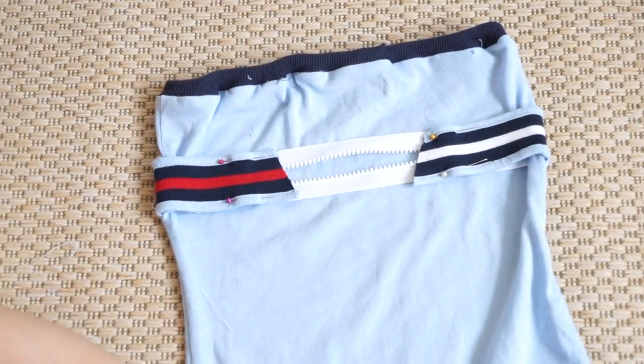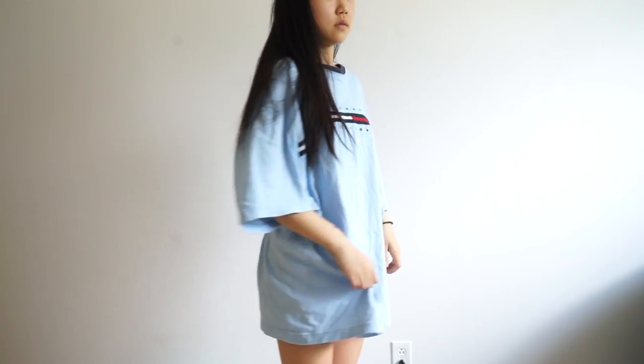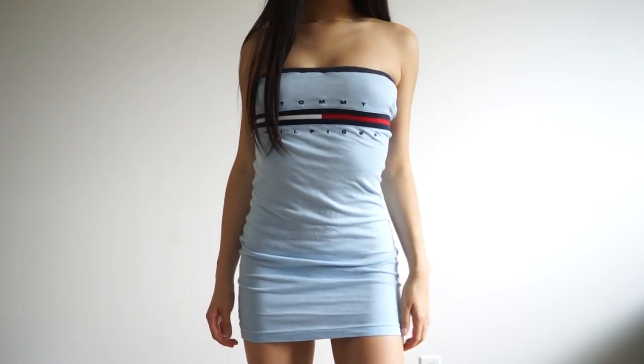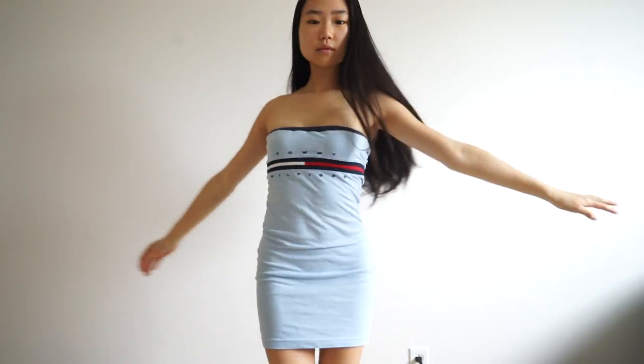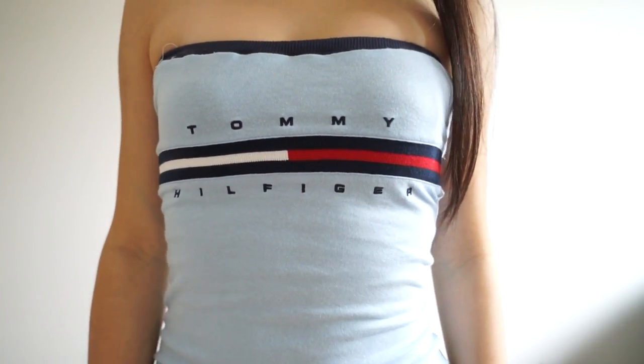And I just created this unique design on the back. That's basically how I did this DIY bodycon tube dress out of a vintage Tommy shirt, and I absolutely love the result. It's kind of more on the sexier side, I have to say, but I find it perfect for summer and a night out — whether on a date or just with friends. I find it super cute and I hope you guys like it.